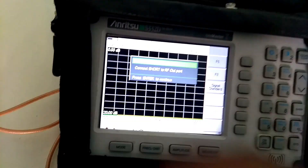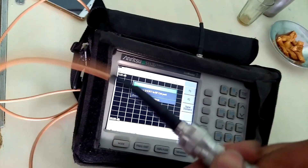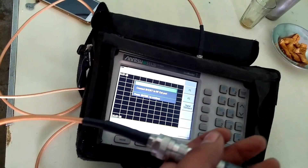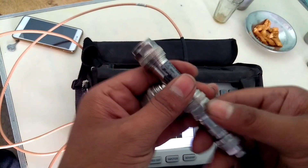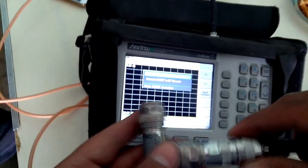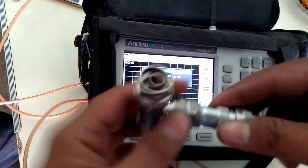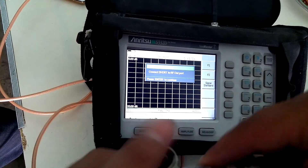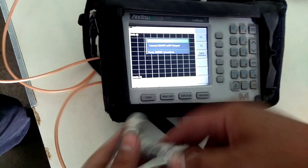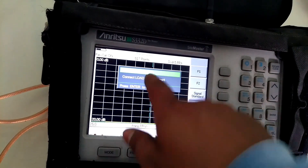Now the Site Master is showing to connect short. Connect the short port of the calibration kit. Press enter. The Site Master is then showing to connect load on the RF port.